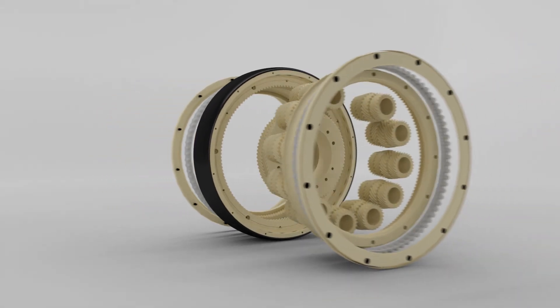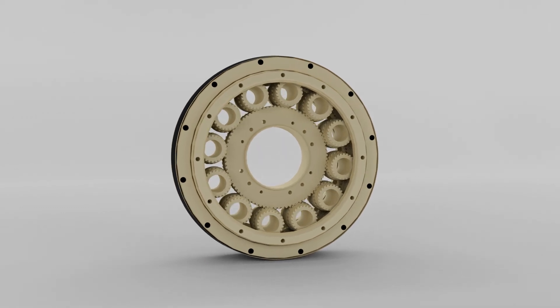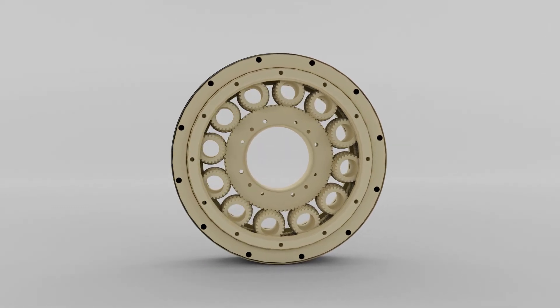The Reflex Torque Amplifier — a true zero backlash gearbox that's injection moldable, delivering high enough performance for a robot in every home.